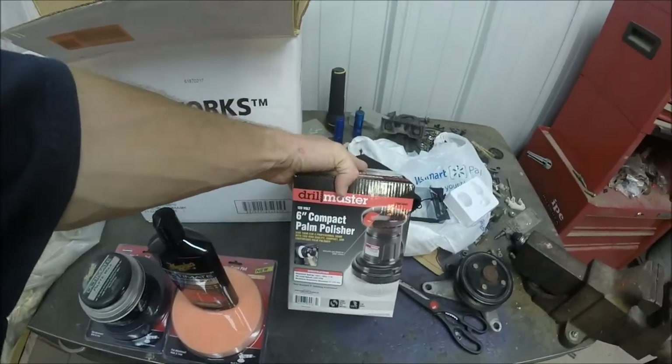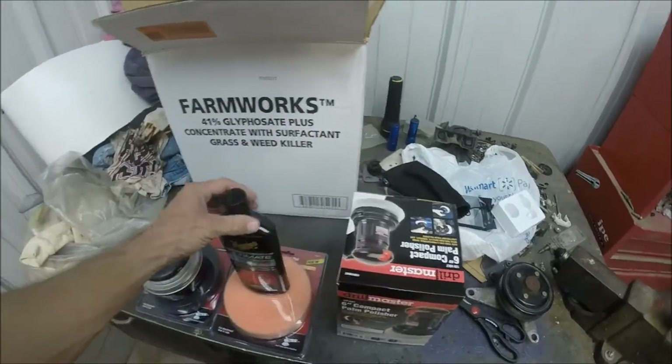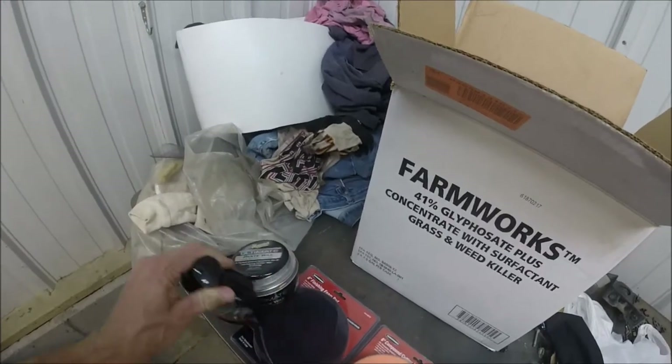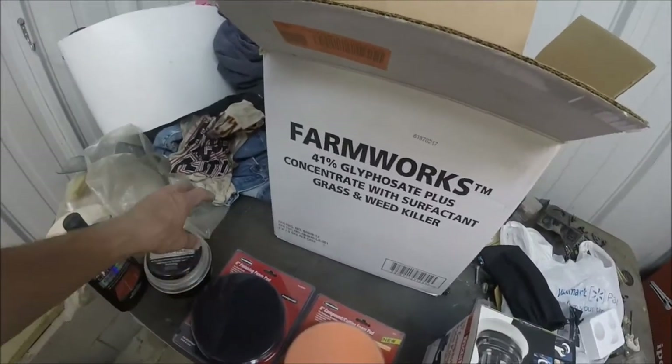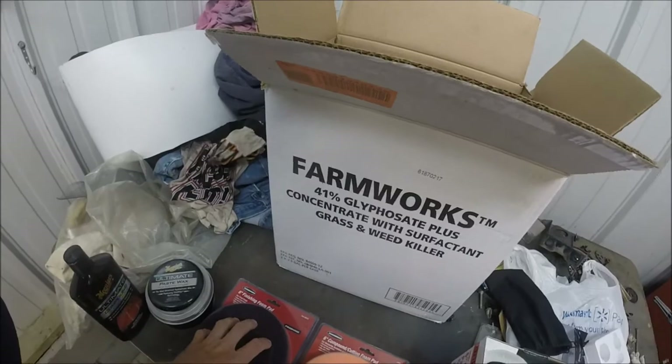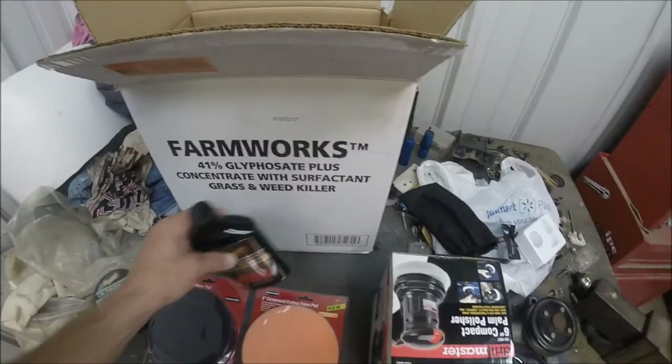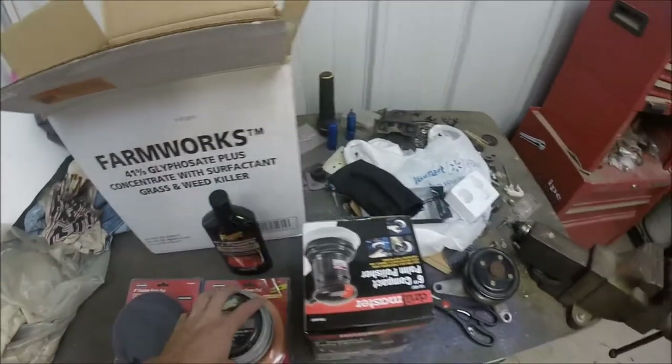So I took a trip to good old Harbor Freight and I got a 10-inch polisher, a 6-inch palm polisher, some Meguiar's Ultimate Compound, obviously the wax — Meguiar's Ultimate Paste Wax — a finishing foam pad, and a cutting foam pad. So I'm going to start on the hatch and see how well this goes.